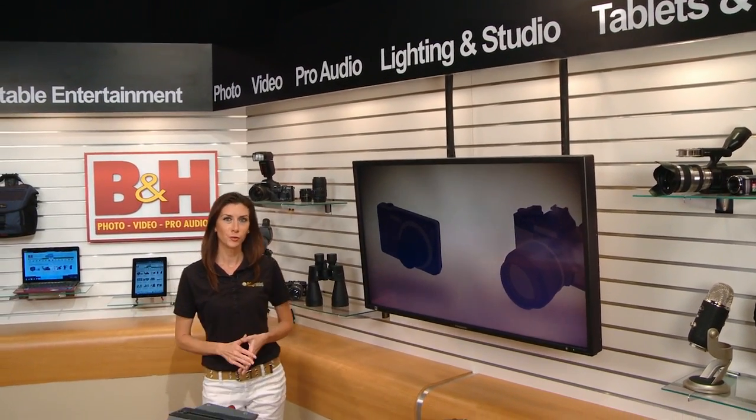Shooting video requires a good fluid tripod head. I had a chance to work with a new affordable Manfrotto head designed specifically for capturing video with a DSLR.